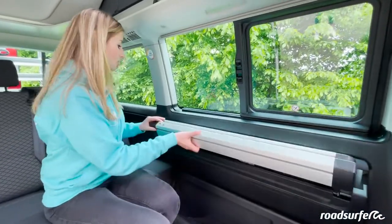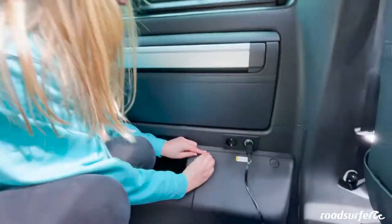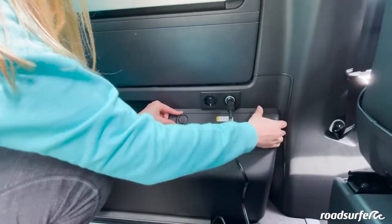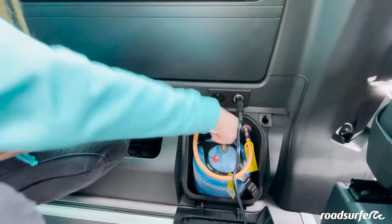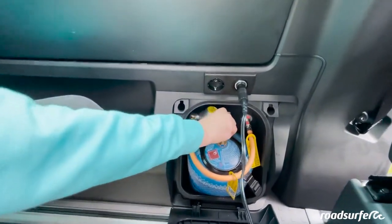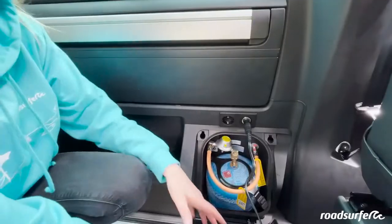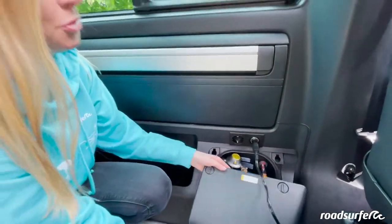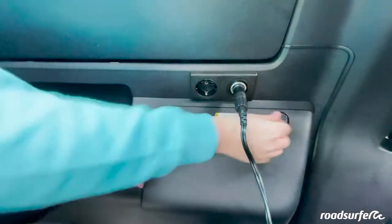We will show you now where your gas bottle is — it is hidden here in the side wall. Turn the wheel like this and then you have gas for your stove top. It is very important that you turn the gas bottle off again after cooking so that you do not accidentally have gas in your van. After that, you can close the hatch again.